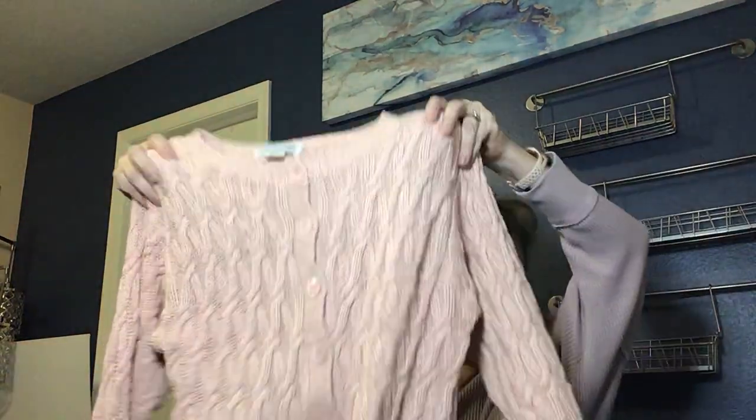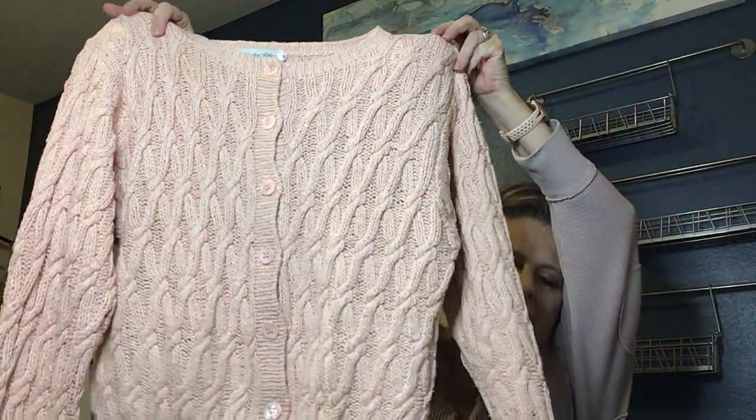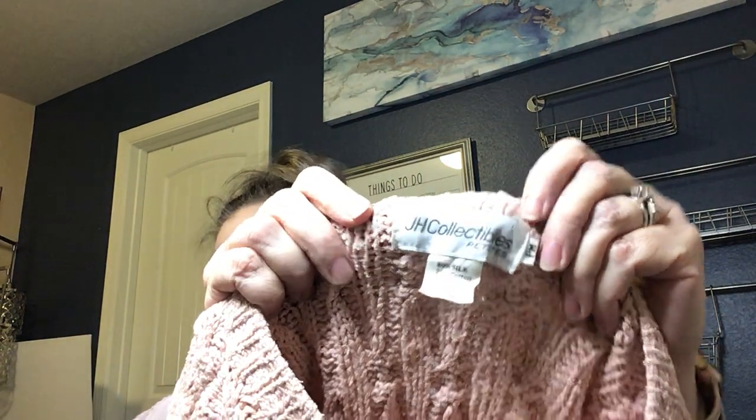This has a very vintage vibe — I can feel the shoulder pads in it. This particular knit was really popular in the '80s and '90s. The brand is JH Collectibles, 80% silk and 20% cotton, petite medium. I like this sort of blush color. It's in good condition considering it's probably over 30 years old. I'll look that up and get more information on it.